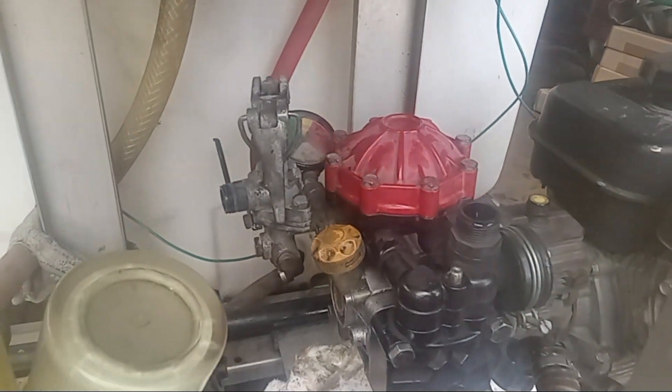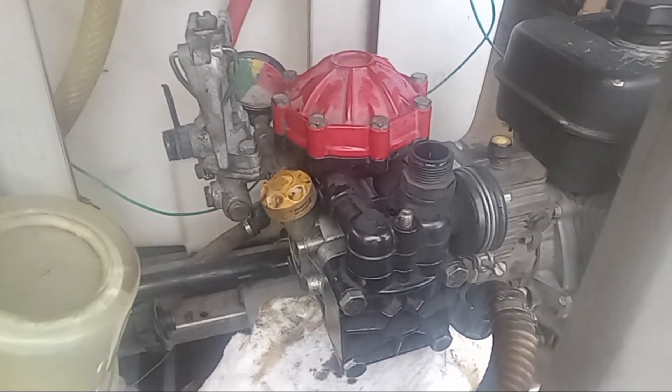Put those two nuts back on and connect all your hoses — that's it. That's how you do the check valves, o-rings, and diaphragms on your D30 series pump. Don't forget you lost a little bit of oil, so you'll need to top it off. These typically use a non-detergent 30-weight oil, but your model might be different, so always check your manual or call your local dealer. Please hit subscribe, give me a like, and I'll see you on the next video.